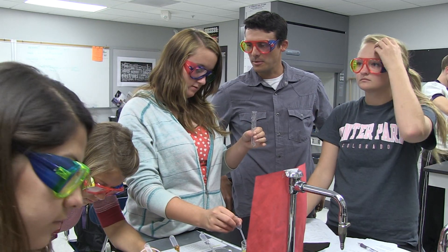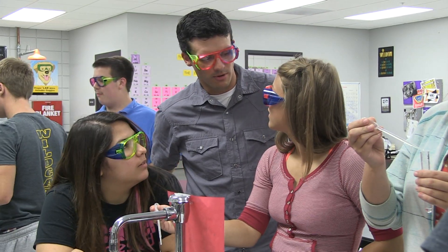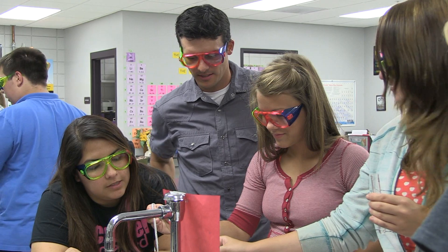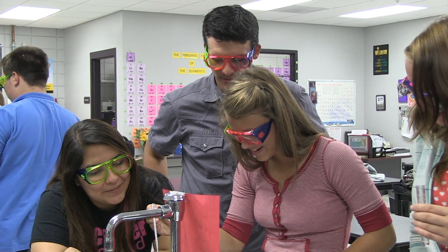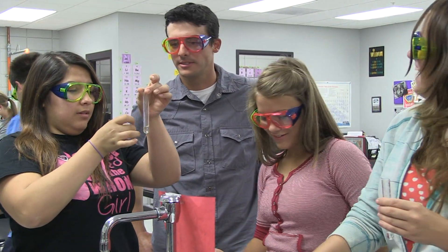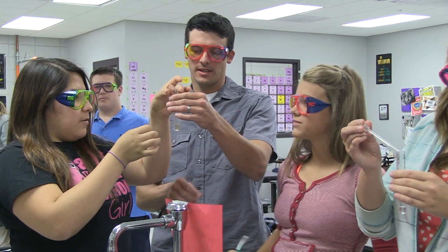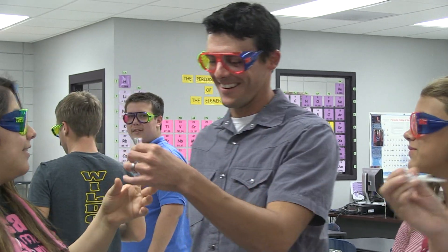When you do stuff like this, do you feel like Albert Einstein? You're a very good dripper — I don't know the scientific term. Wait, can I flick it? That's how you do it right there.